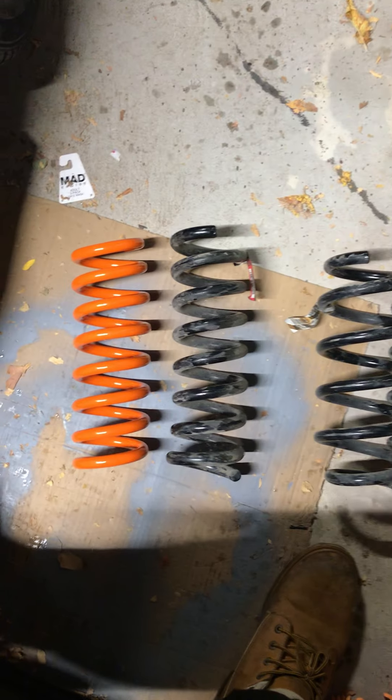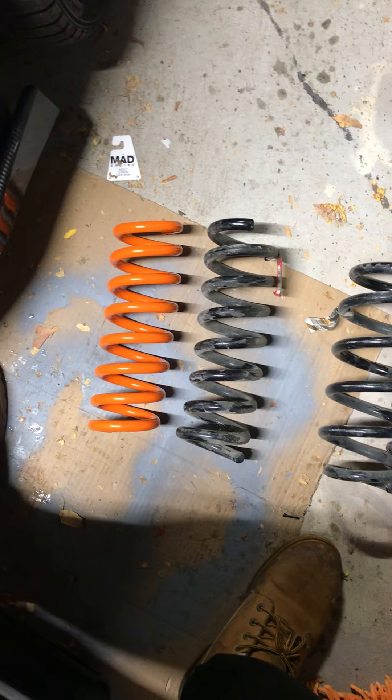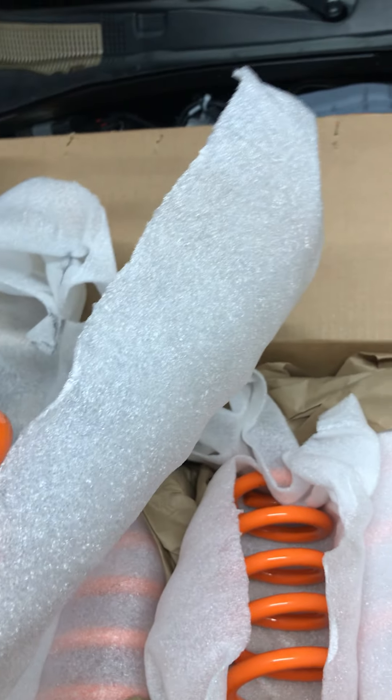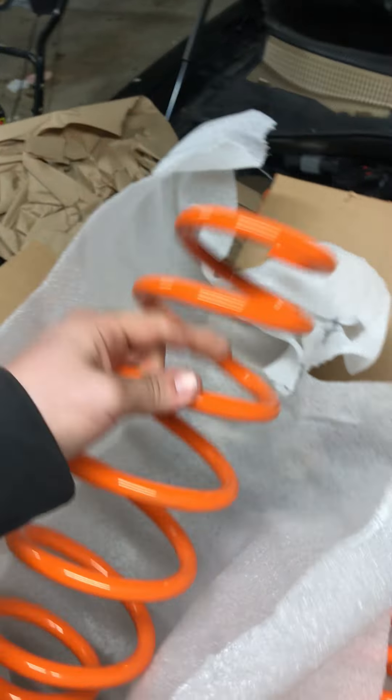That right there is the front stock compared to the Demon Killer spring. These look very, very light as well — these are probably stiffer, honestly. But weight-wise they feel good compared to the factory ones. I'm not sure if there's really a big difference there.